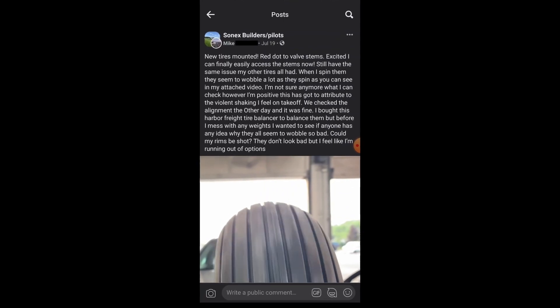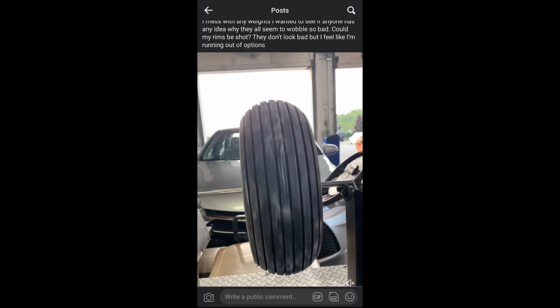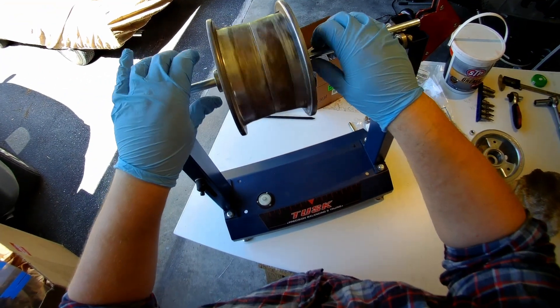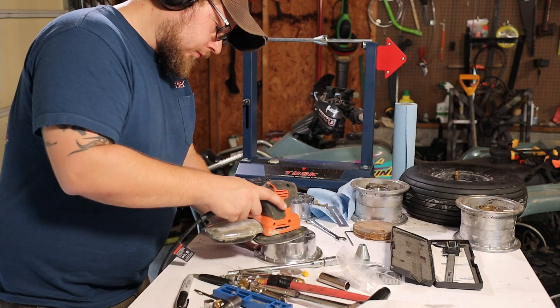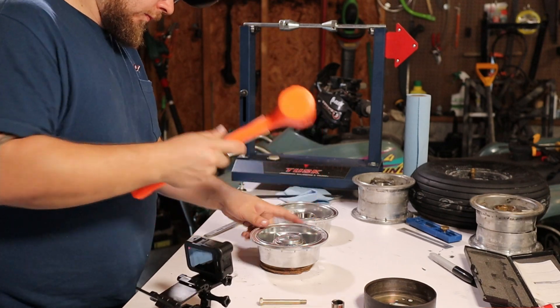It turns out he had the same problem I did when I changed my tires. No matter what I did, the tire appeared to have a nasty wobble. I later learned that the main cause of this was the Azusa wheel halves, and I ordered new ones. But you can't just slap them together and throw them on the plane. In this video we're going to help Mike with his while showing you how to prep them yourself.